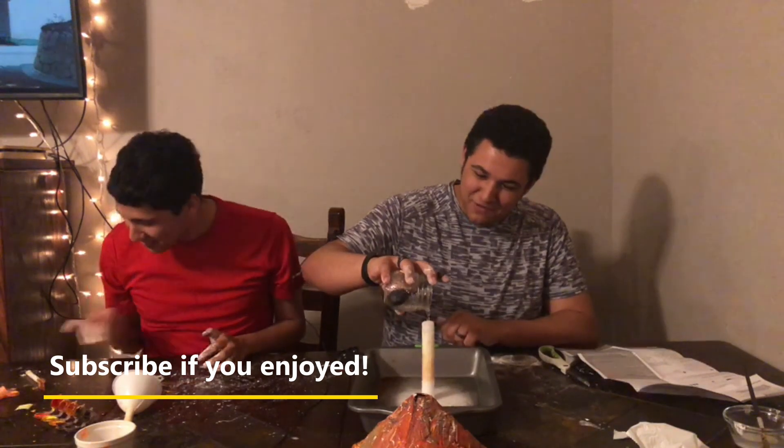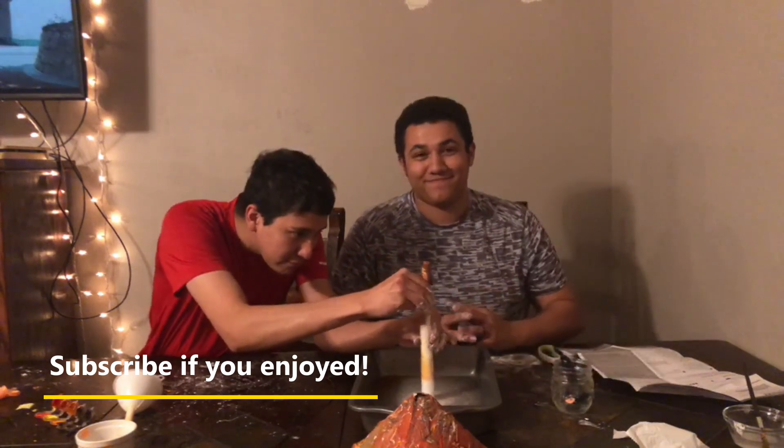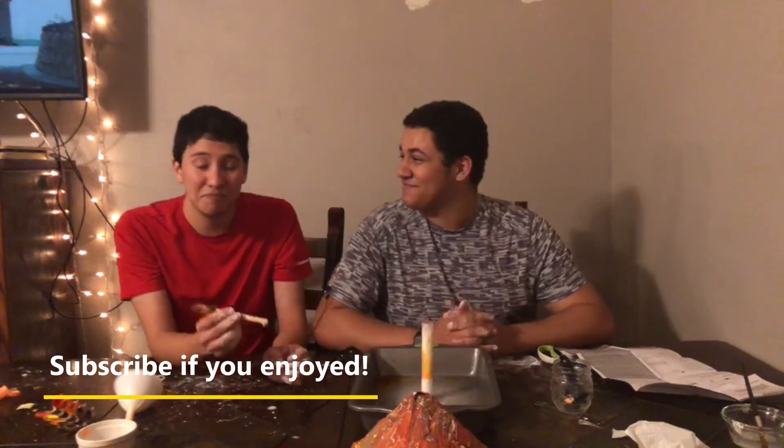Okay, yeah. That's the end of this video. Bye! Bye! Bye! Thank you.